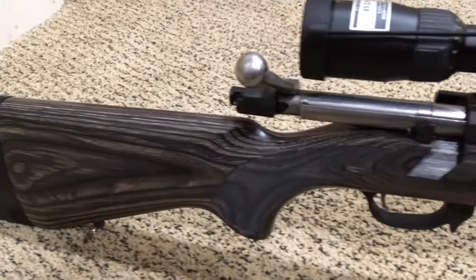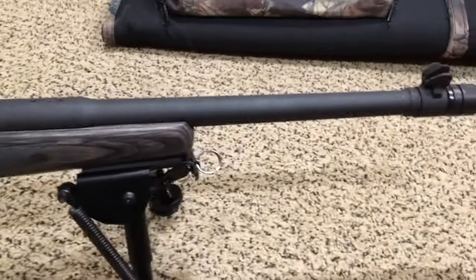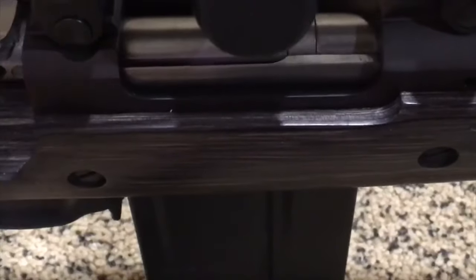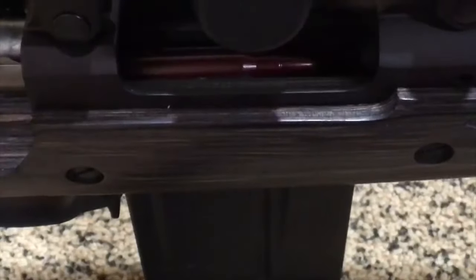So I'm putting this bipod on a new rifle — it's pretty much brand new. It's chambered in .308 Winchester, it's a bolt action. .308 Winchester is a pretty big round, smaller than a .30-06. It has a Nikon scope mounted on it with mil dots for .308.